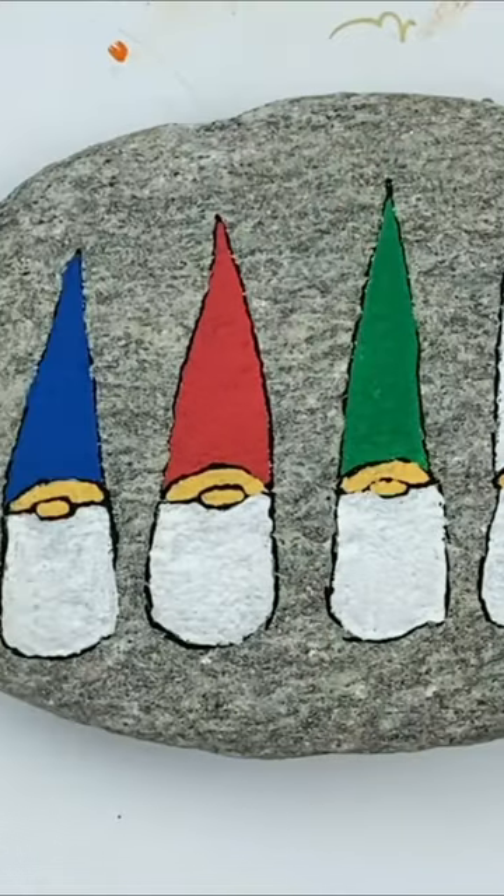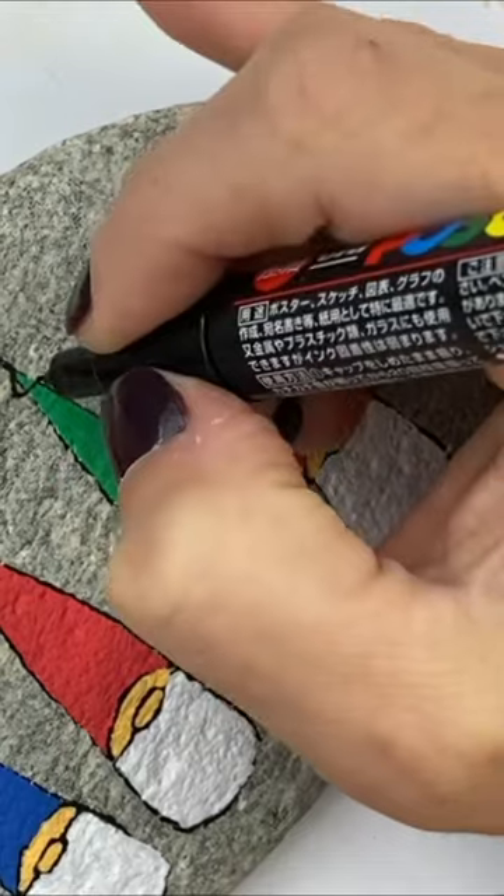I've got four winter-themed gnomes that you can paint. Start by doing your basic gnomes and give them different color combinations.